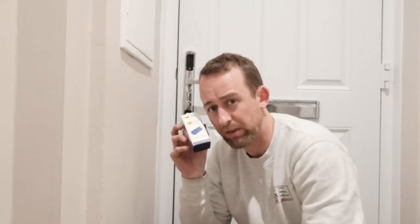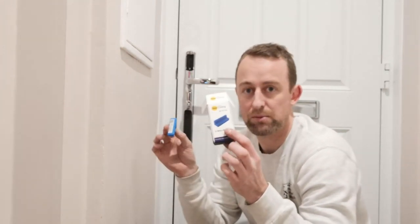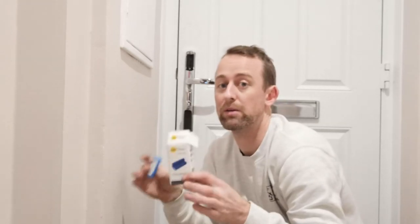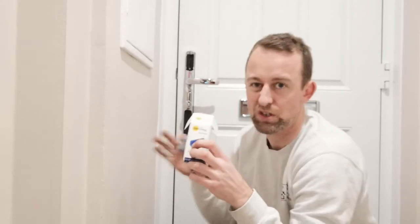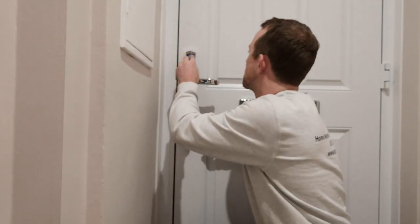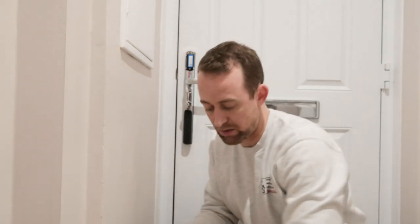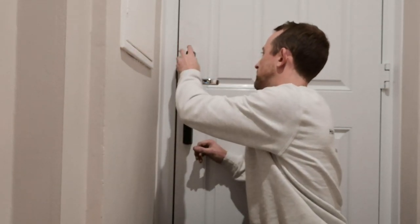The next stage — and this is not something you have to do straight away — is installing a Z-wave module, which is basically to help it work with smart home stuff. I'm going to do it now since I've got the top open. I'll put a link to this in the comments below. This little Z-wave module enables it to talk to SmartThings, which is what we're doing in the next video to make this a truly smart lock and not just a keyless lock with an app. Just pop it in there, it registers, then put the cover back on.